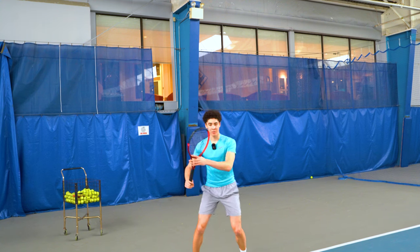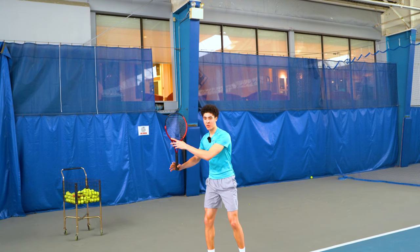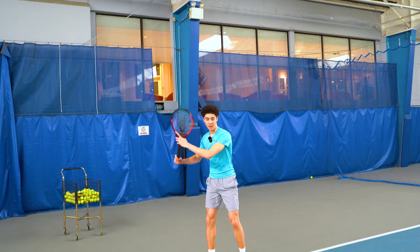From here, when the players get to about three-fourths of the full shoulder turn — the full shoulder turn being the front shoulder basically being underneath their chin —